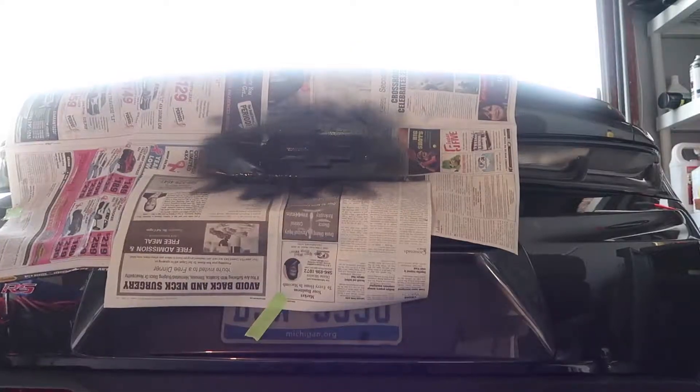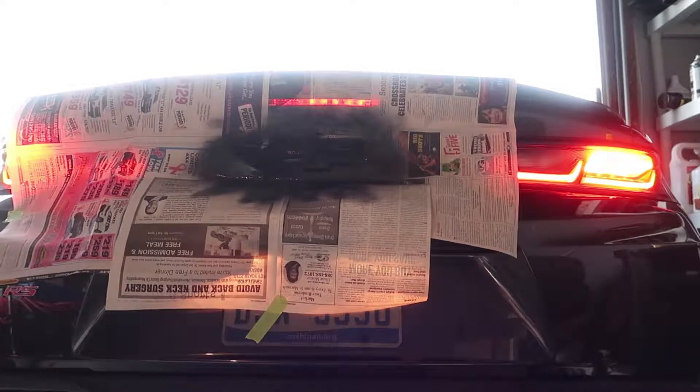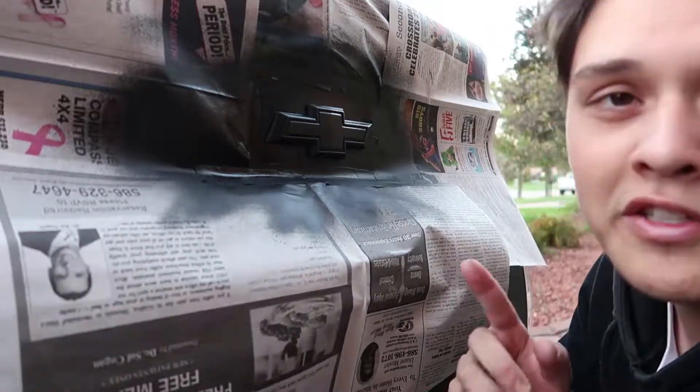We're actually running out of daylight in the garage so it's getting kind of dark and harder to see. I'm going to pull this out and then we will get to peeling it off. I'll show you guys what the finished product looks like next to an actual OEM GM black Chevy bow tie. Okay, so we are outside the garage now. This thing is completely dry. We're going to start peeling it now.